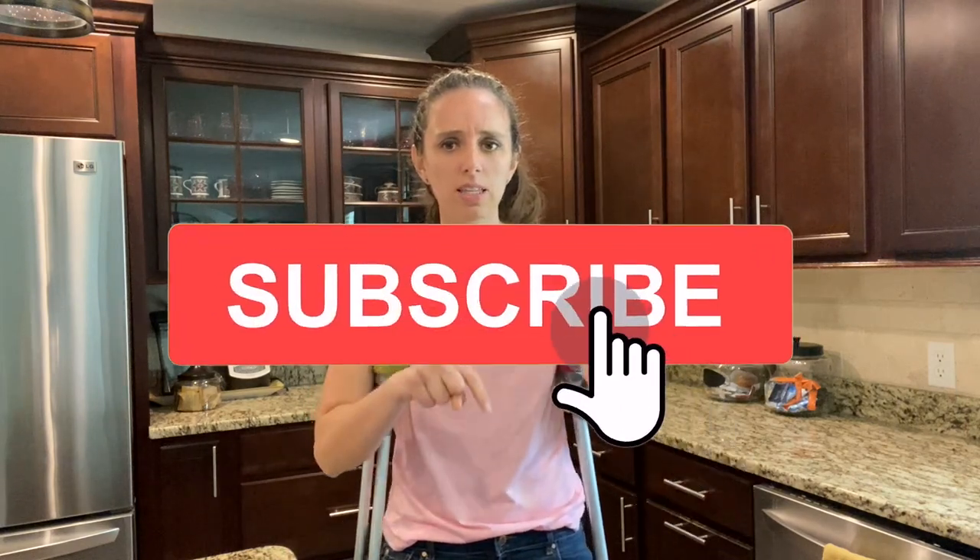If you haven't done it yet, take this time to hit the subscribe button down below. Make sure you hit the bell so you get notifications when my next video gets posted.